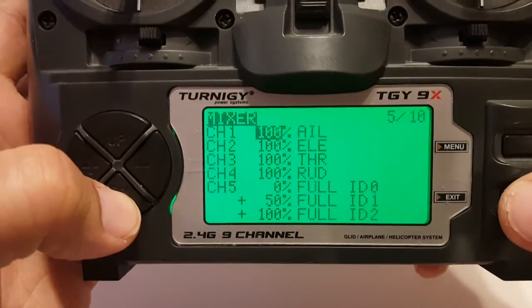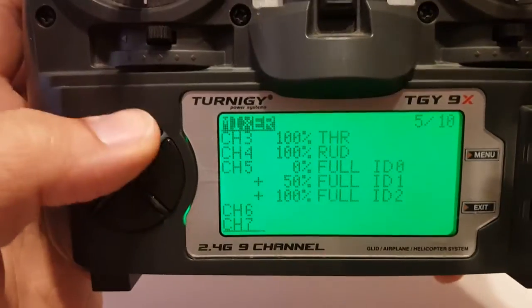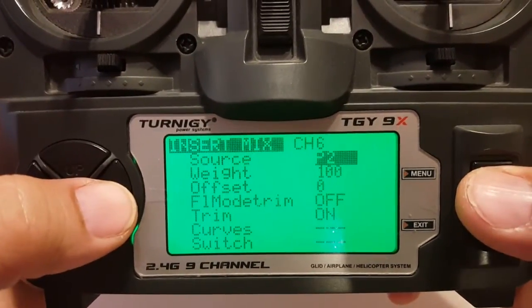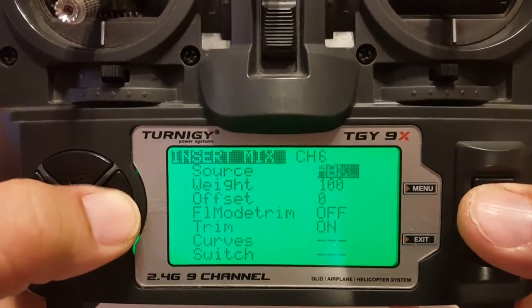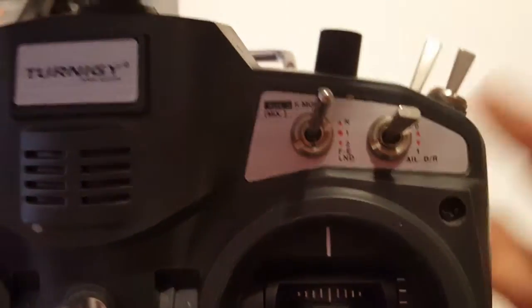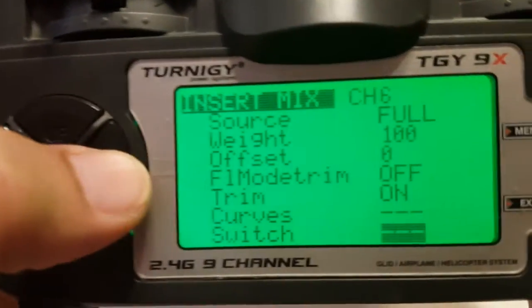Now we're going to set up channel 6. Long press on menu. The source will still be Full, weight of 100. The switch this time will be the aileron switch. I'll keep these in line — channels 5, 6, and 7 — so we'll put this on the aileron switch.